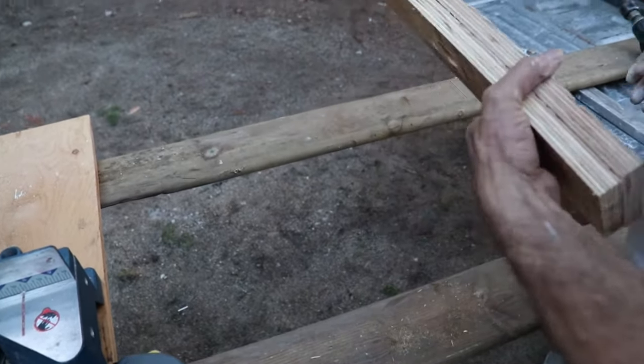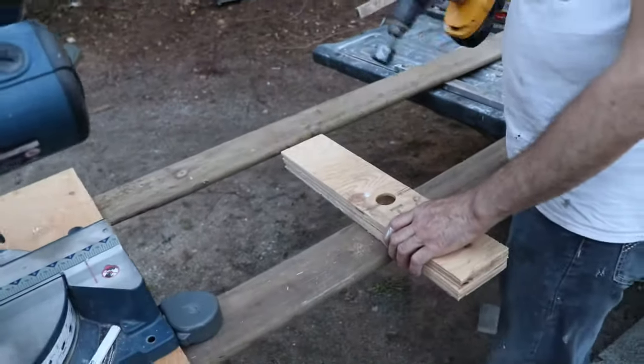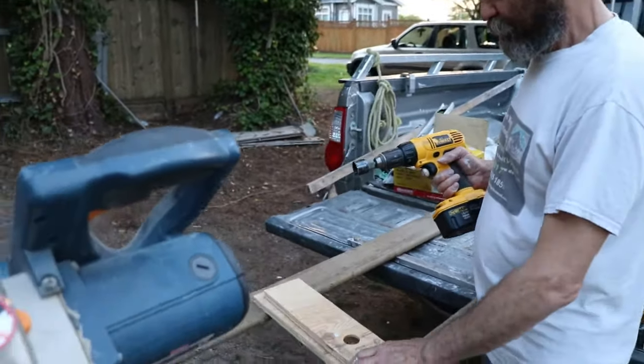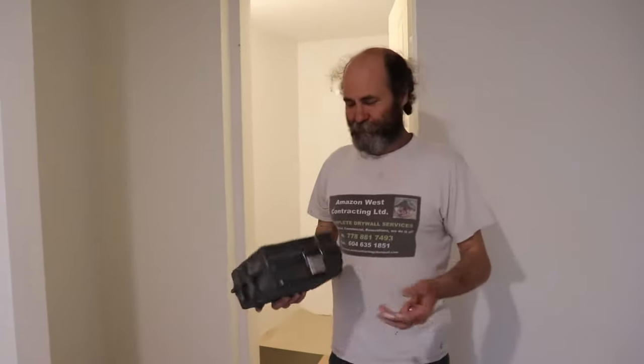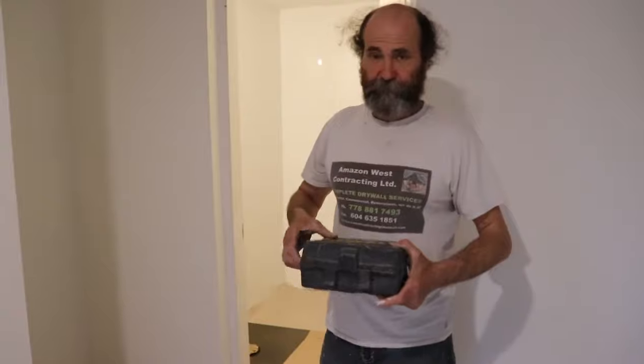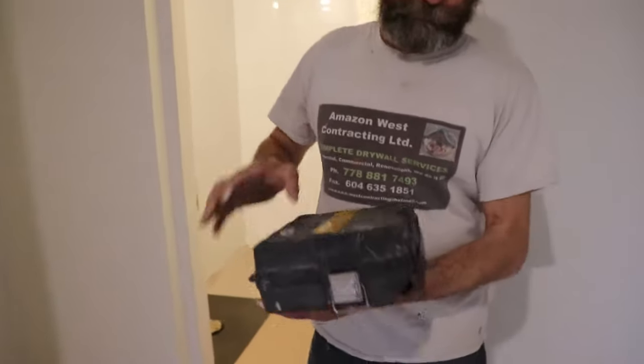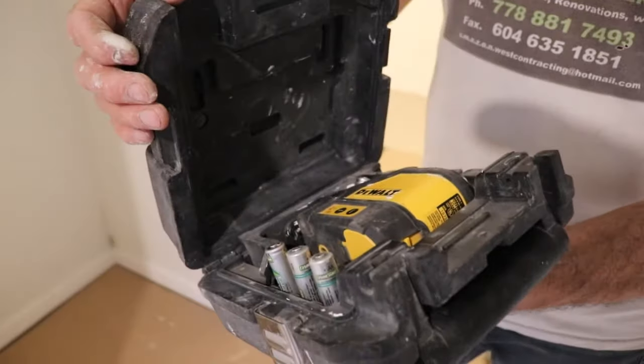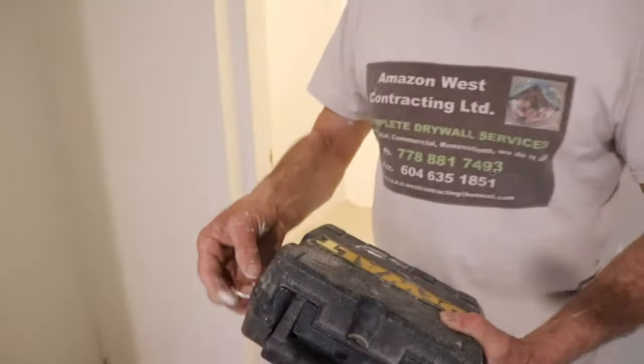If you don't have a guide on your drill to make the hole, you just need to pre-drill something. I have a laser here and I could use it, but not every homeowner has a laser, so I'm just going to use the level.